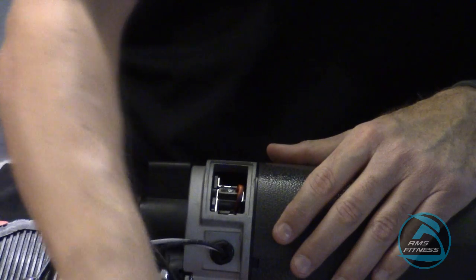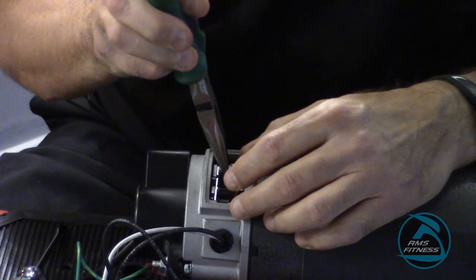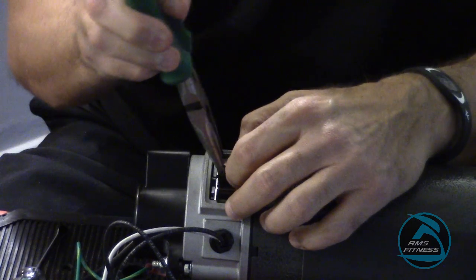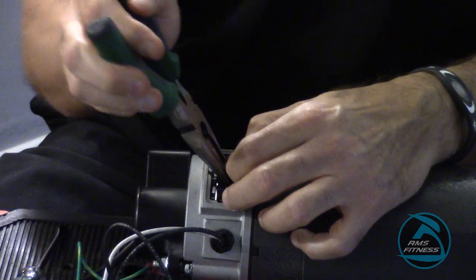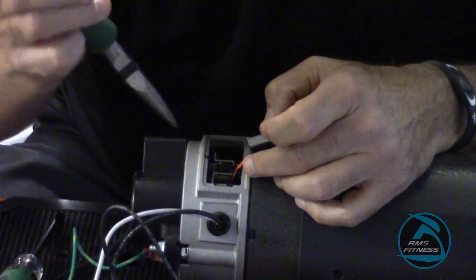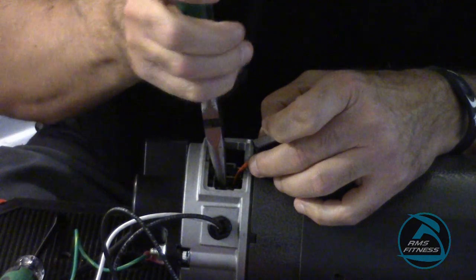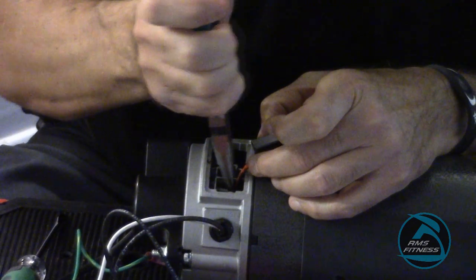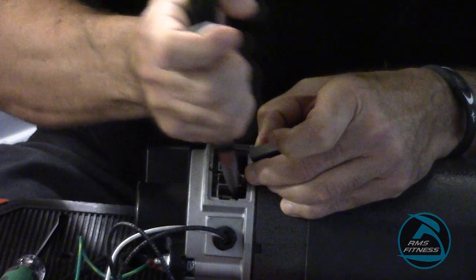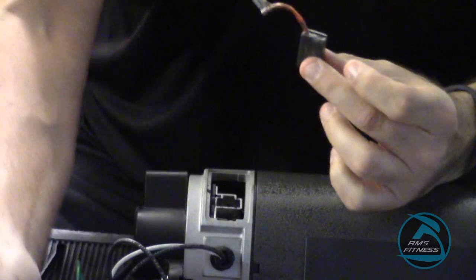Now that the clip's out, I want to access the motor brush. With a simple pair of needle nose pliers, grab the edge of the motor brush, get it out as far as possible, turning it. The motor brush connection is within the motor — you can pull it out very simply again with your needle nose. It can be in there tight, and that's how you get a motor brush out.